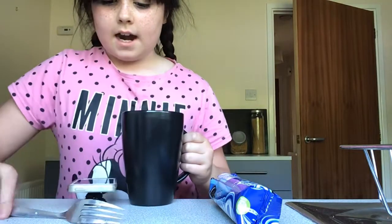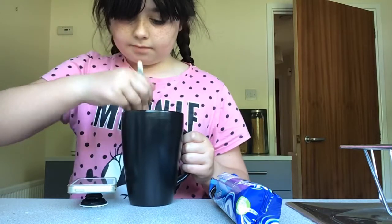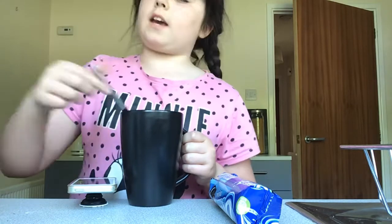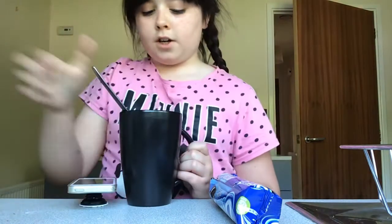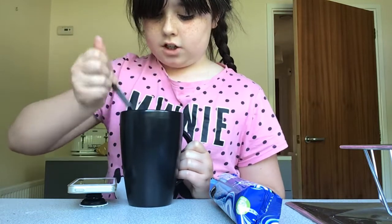I need to check how long you put it in the microwave, and I need to mix it with the milk as well. So after you've crushed your Oreos and added your milk, you mix the Oreos and milk together so it's like a normal batter.